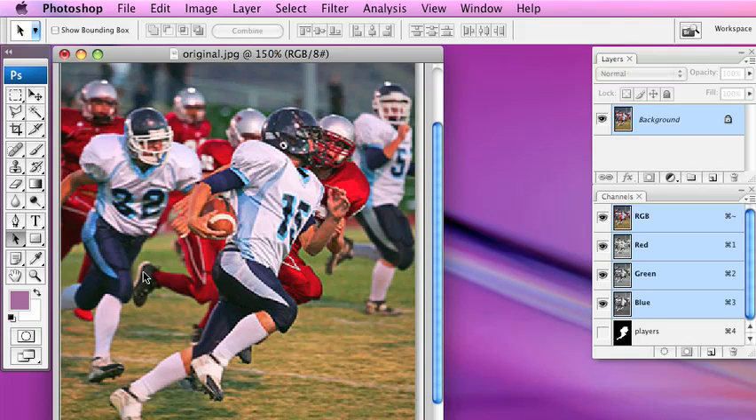We're going to follow our tutorial step by step. Step one is to duplicate the background layer. We have our background layer here, and my favorite command J creates a new layer and duplicates it.